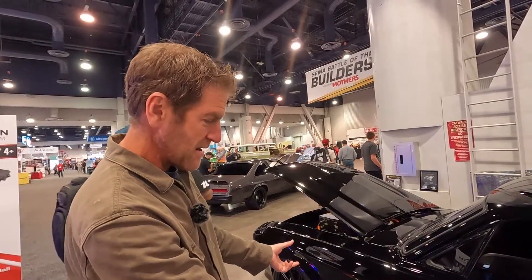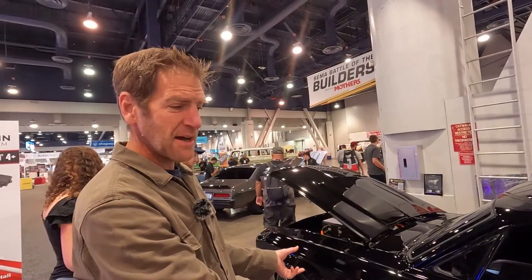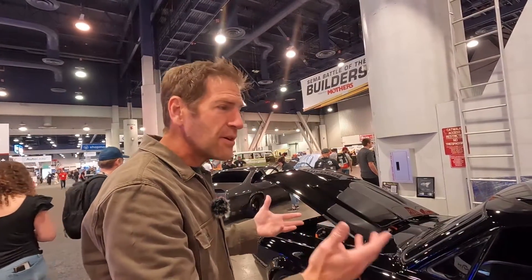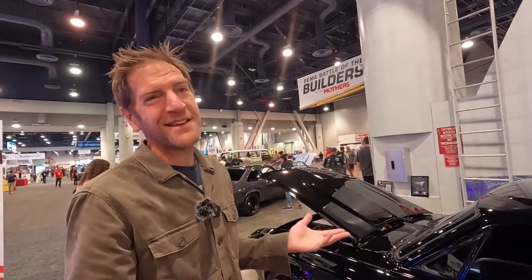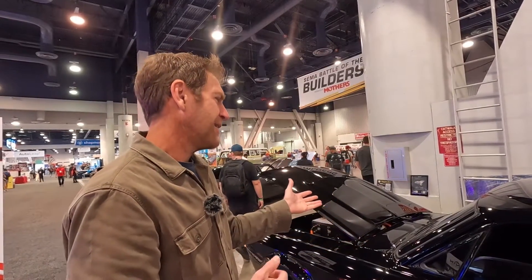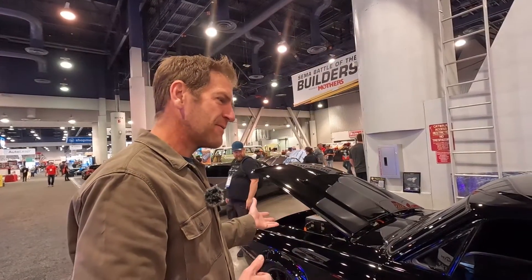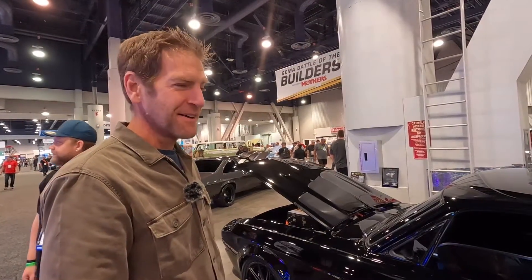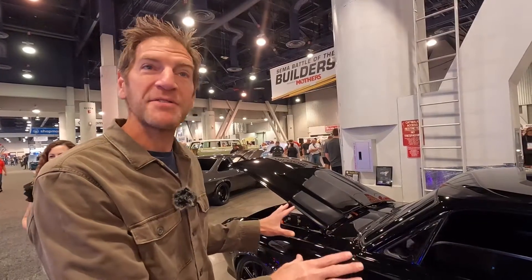There's a battery pack sitting right under the body here — about a 100 kilowatt-hour battery pack — which gives this car roughly a 250 to 300 mile range depending on how you drive. If you're being stupid, maybe it's 150 miles. And it's designed to be stupid.